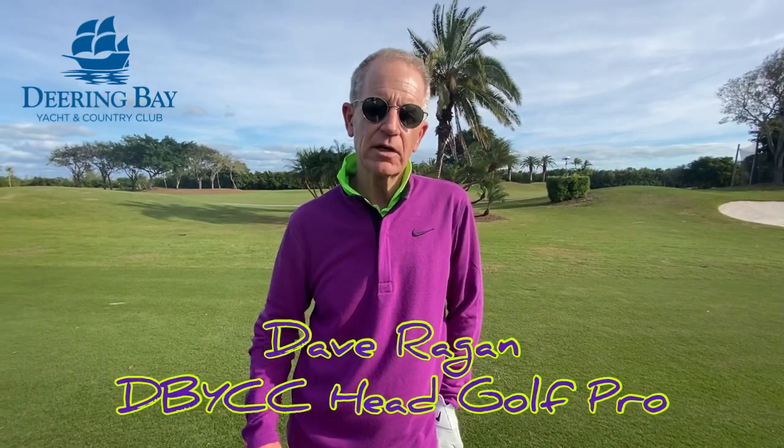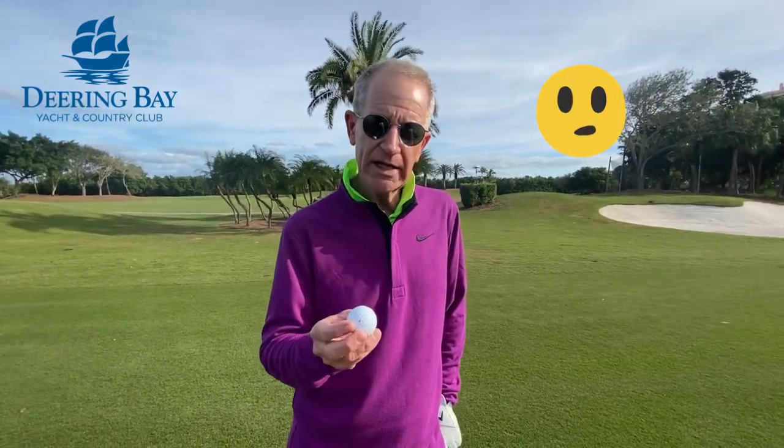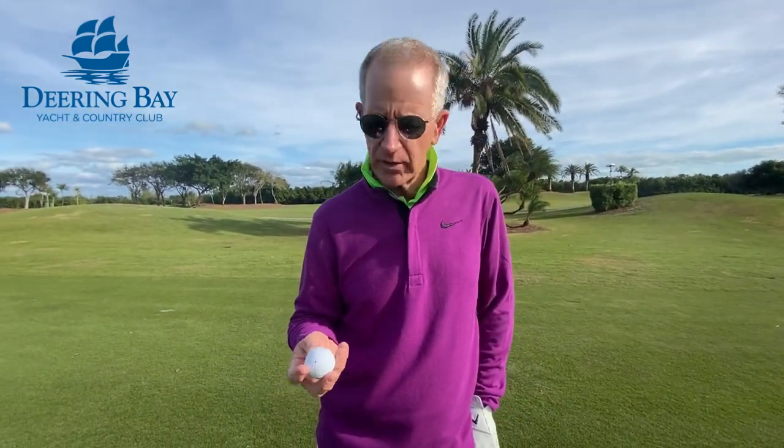Hi, my name is Dave Reagan and welcome to my weekly tips. Ball striking. Sometimes we get so bogged down in swing mechanics and swing thoughts that we forget what we're looking at and where we're going. This simple tip will help you with your ball striking.